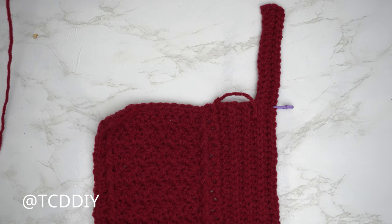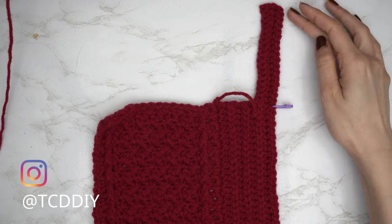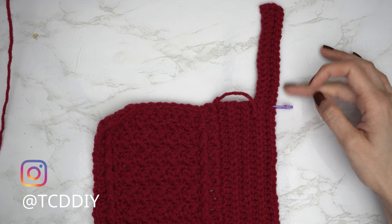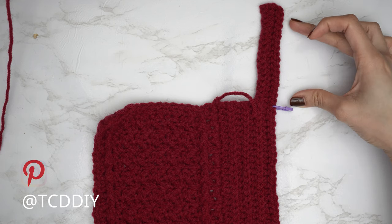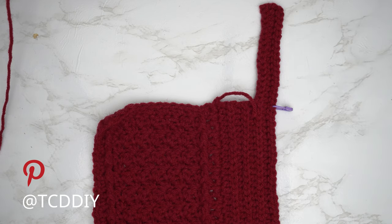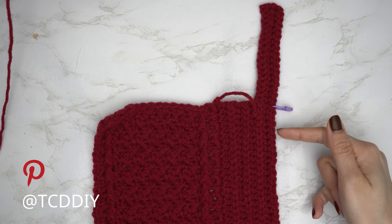Now we're doing the underarm. Insert a stitch marker into any stitch from the top that's nearest to the corner of the underarm. I inserted mine into the 18th stitch from the top — that's about 4 inches or 10 centimeters. From here, since we should all be along the bottom, put one back loop half double crochet into every stitch until two stitches before the stitch marker.